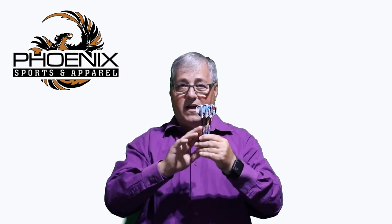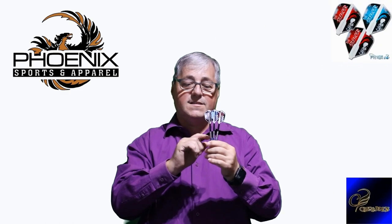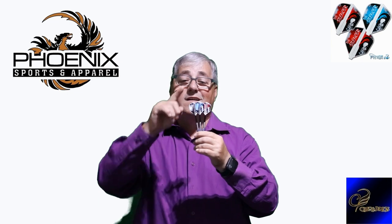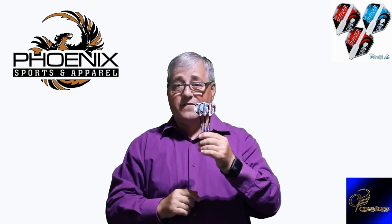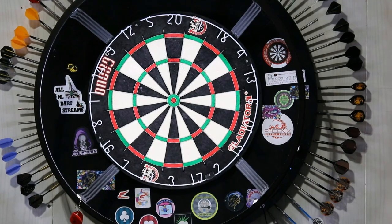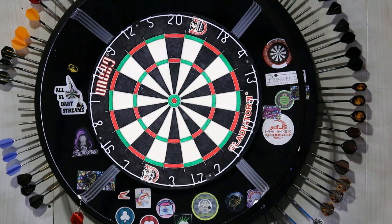For me, all I can say is my setup is the original dart with the silver points, with a number 4 fit flight stem, and of course the Mr. Jeff Smith new Cosmo fit flights, which for me throw quite well. It's only fitting — if I am going to review darts from Phoenix Sports & Apparel designed by Jeff Smith, I might as well throw them with the new Cosmo Jeff Smith fit flights.